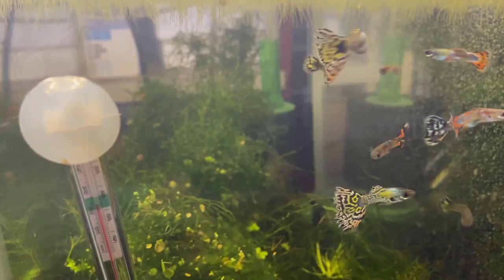Hey everyone, welcome back to the Guppy Garage. Today I'm going to go through a couple different things on how to cull guppies. It's one of the hardest things you can do in the hobby, and also the most difficult emotionally as a breeder. I have a very hard time culling fish and really don't like putting any animal down unless it has to be for its own health.